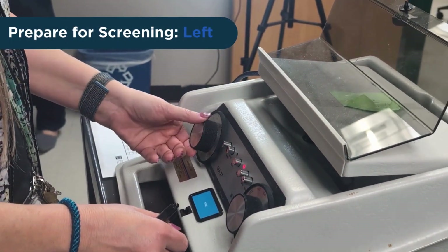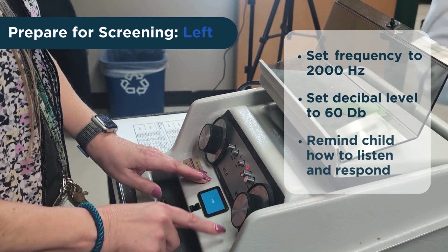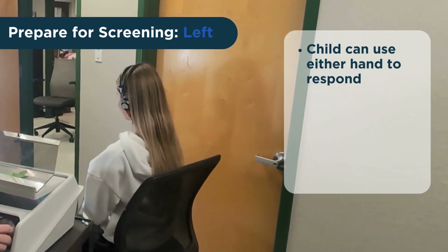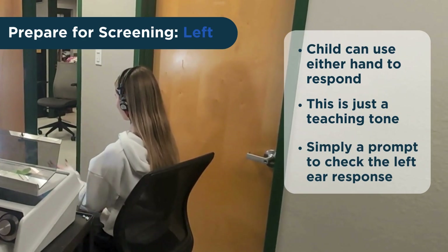Now change the tone location to the left ear. Set the frequency to 2,000 Hertz and raise the volume to 60 decibels. Remind the child to listen and present the tone. It doesn't matter if the child makes the response using the right or left hand. Remember, this teaching tone is not part of the screening — it simply prompts the child to listen for the tone in the left ear and to make the desired response.